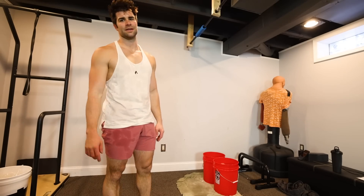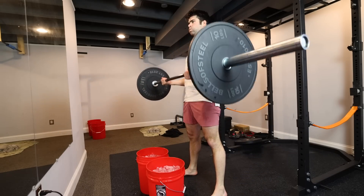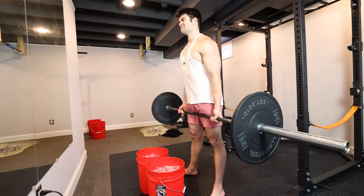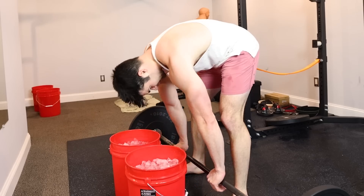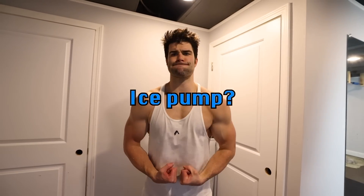I still did a bonus AMRAP set of bicep curls. Finishing up, I quickly felt the fatigue just overcome me. Something additionally crazy I noticed after all of this ice dunking with the exercises was the pump — was it greater than before? It certainly felt so. Did that maximize the pump in any way? I don't know.